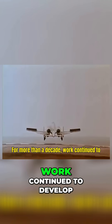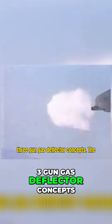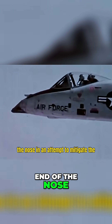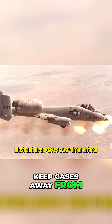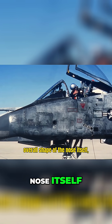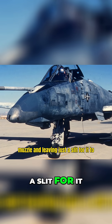For more than a decade, work continued to develop potential solutions to the A-10's Avenger woes. These included at least three gun gas deflector concepts. The first simply added a shield to the end of the nose in an attempt to mitigate the blast and keep gases away from critical components. Another design extended the overall shape of the nose itself, entirely encapsulating the cannon's muzzle and leaving just a slit for it to shoot through.